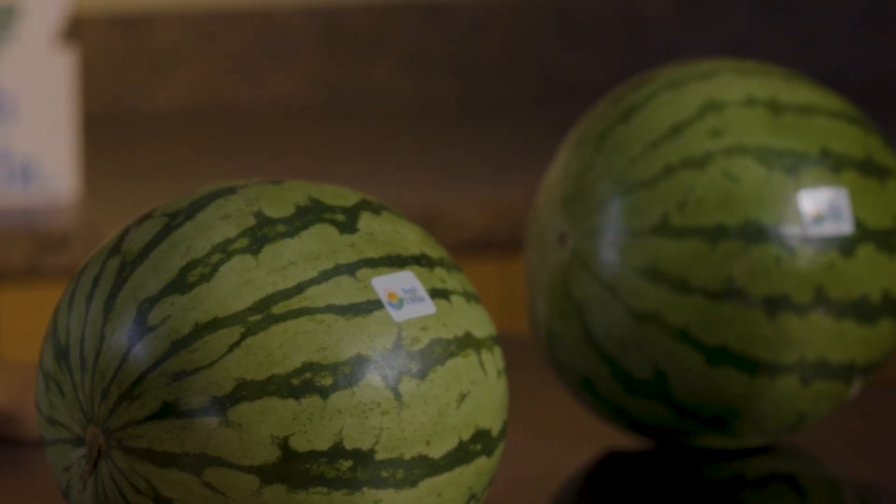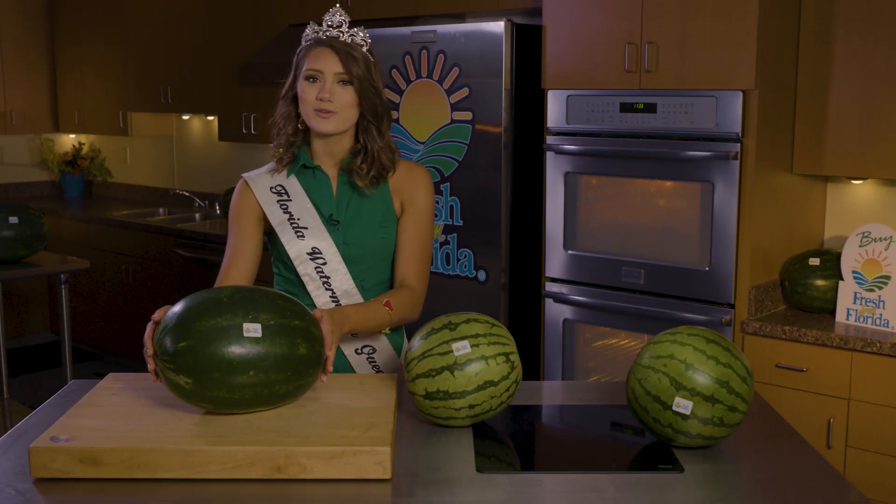Then you're going to lift it. A watermelon is 92 percent water, so it should be heavy for its size. The heavier the watermelon, the juicier it's going to be.